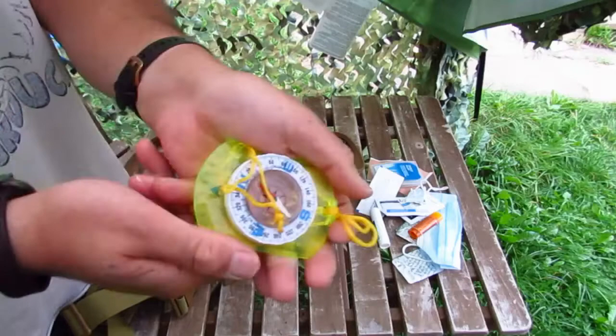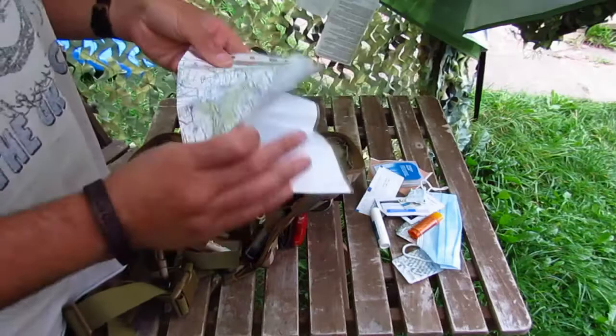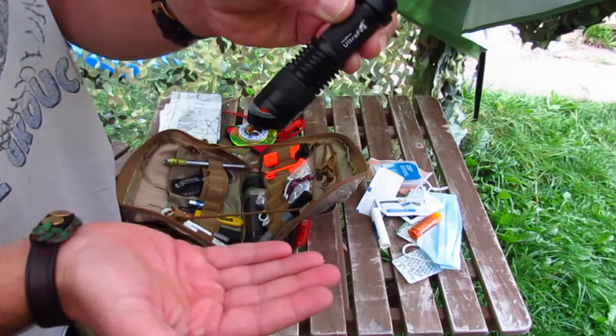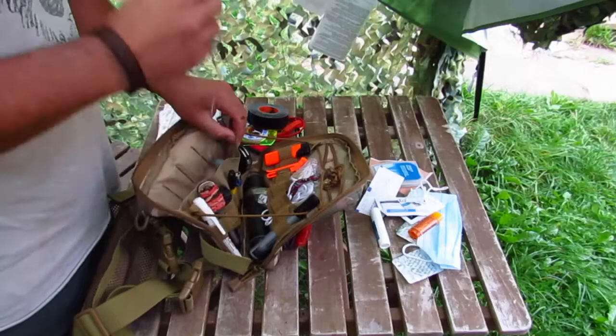USB cable. Compass. A roll of Gorilla Tape — way too big, way too heavy, need to sort that out. Printed maps — always useful just in case the GPS or the phone are non-functional. A cheap Wish torch that cost a pound but is really quite bright — that's in daylight — and it uses one AA battery, with a spare AA battery there.